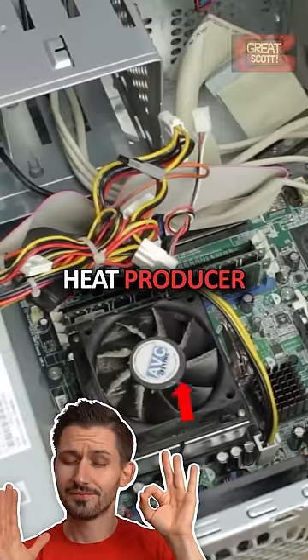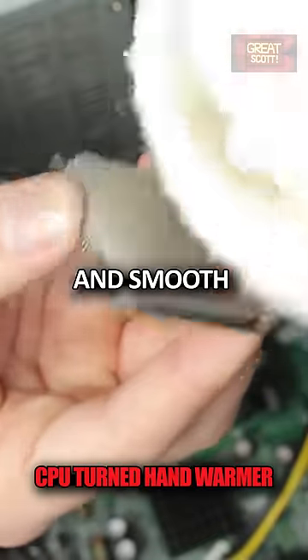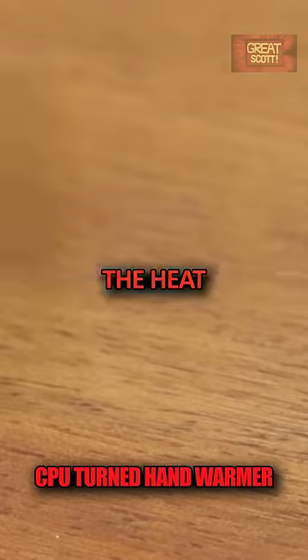It is pretty easy to spot the biggest heat producer in this case, the CPU. You can clearly see the small and smooth metal surface, which is perfect to evenly distribute the heat.